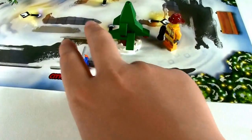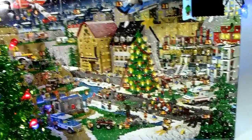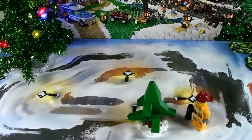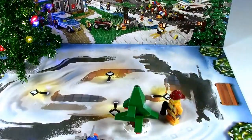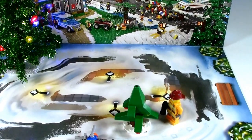Thanks for watching this little advent calendar Day 3. As you see there, it's Day 3. Tomorrow will be Day 4. Today we built the Christmas tree, and I think there's supposed to be a topper on it, and we will wait for that. So thanks for watching everybody. Remember to rate, comment, and subscribe. And happy holidays, everybody. Bye.